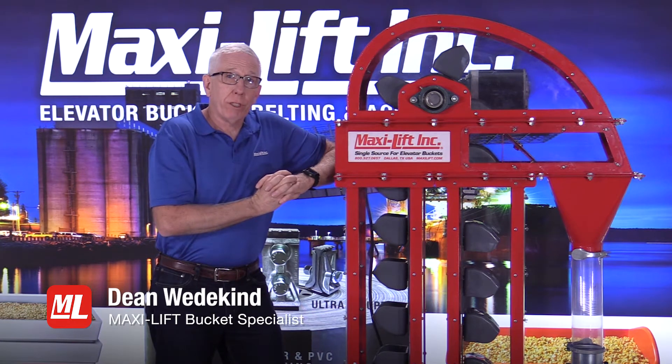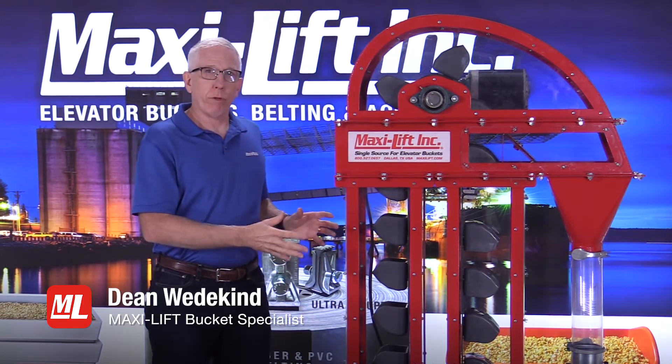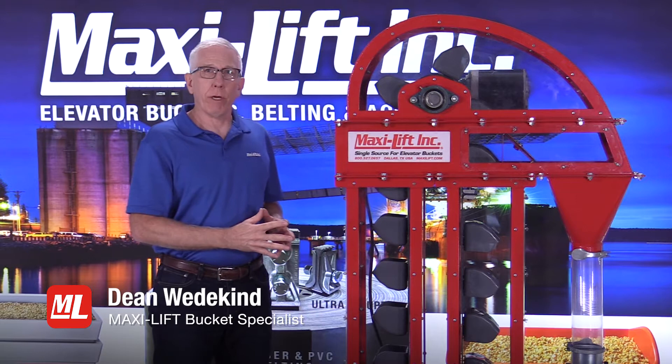Hi, this is Dean with MaxiLift coming to you with another edition of Pro Tips. In this series we're talking about the bucket elevator, and we've hit a number of different features about the bucket elevator and its various components.